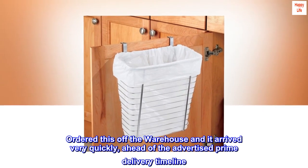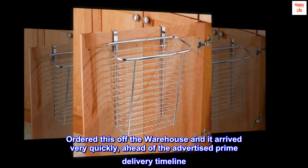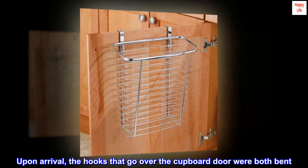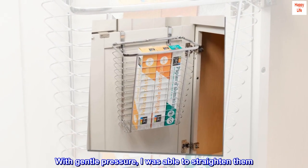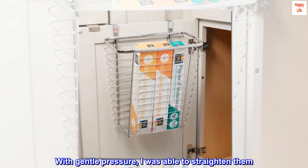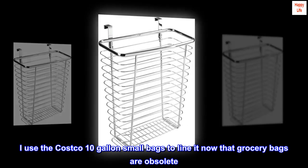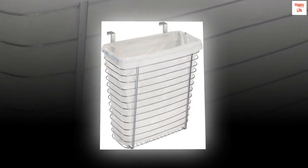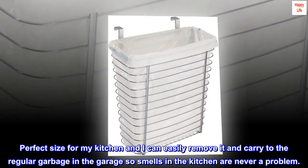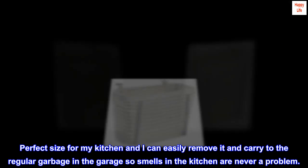Ordered this and it arrived very quickly, ahead of the advertised prime delivery timeline. Upon arrival, the hooks that go over the cupboard door were both bent, but with gentle pressure I was able to straighten them. It fits perfectly inside my kitchen cupboard. I use the Costco 10-gallon small bags to line it now that grocery bags are obsolete. Perfect size for my kitchen — I can easily remove it and carry it to the regular garbage in the garage, so smells in the kitchen are never a problem.